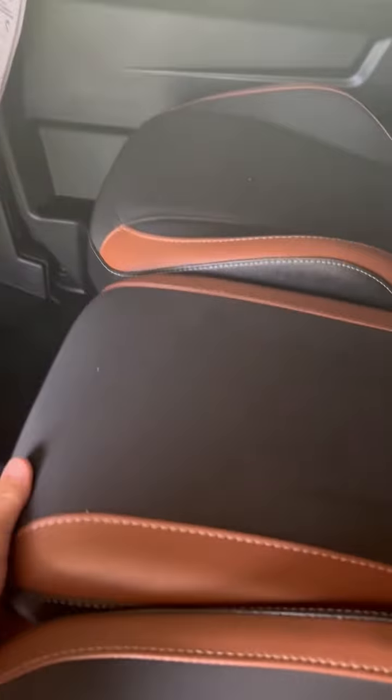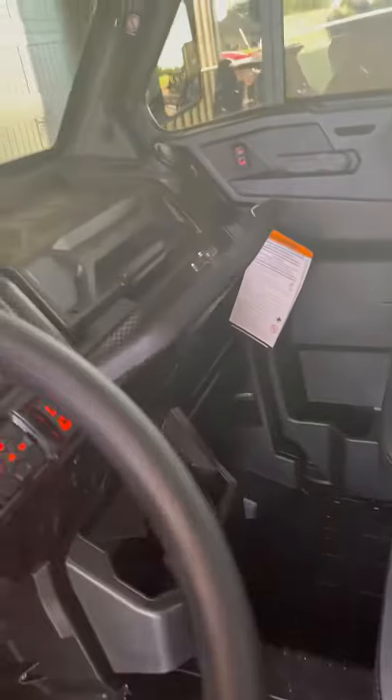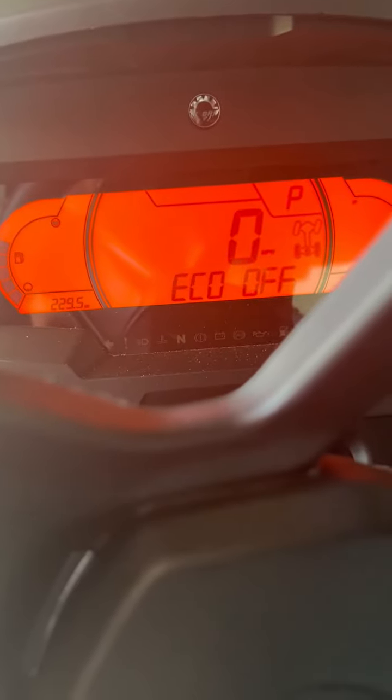It's got an awesome gun holder, front and back — you can put a gun in here. It's got the removable tool box, it's got a seat box there. It's got different drive modes — you can go work mode, eco mode, sport mode.